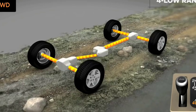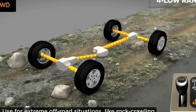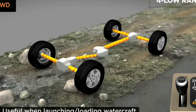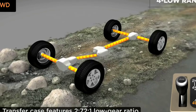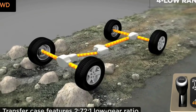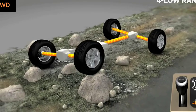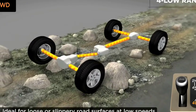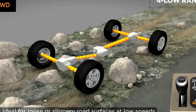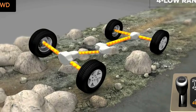Four low range delivers the low speed required for tough off-road or towing situations by locking the front and rear driveshafts. Engine power is sent through another set of gears, multiplying torque to 2.72 to 1. To engage the low range, slow down to 2 to 3 miles per hour and put the transmission in neutral. While still rolling forward, move the shift lever firmly into the 4-low position.